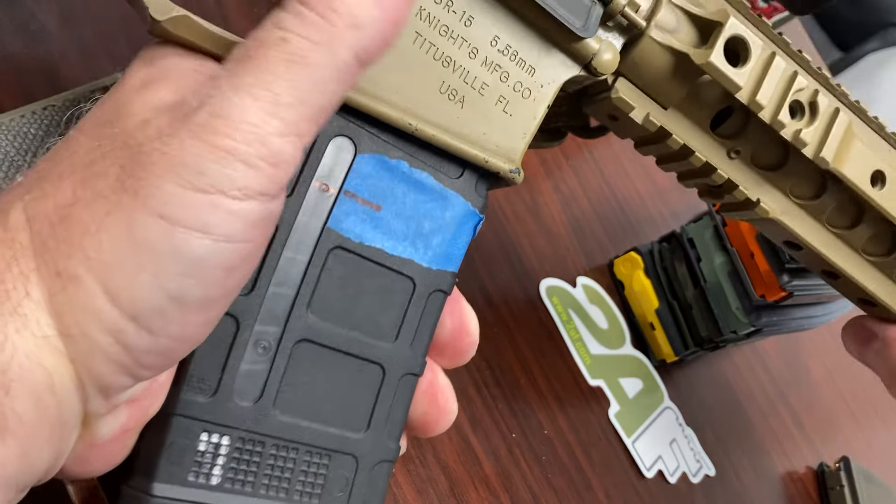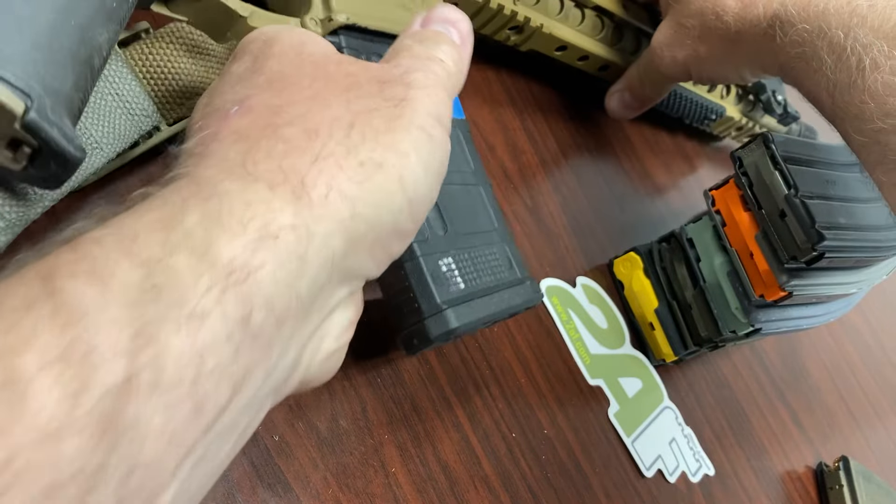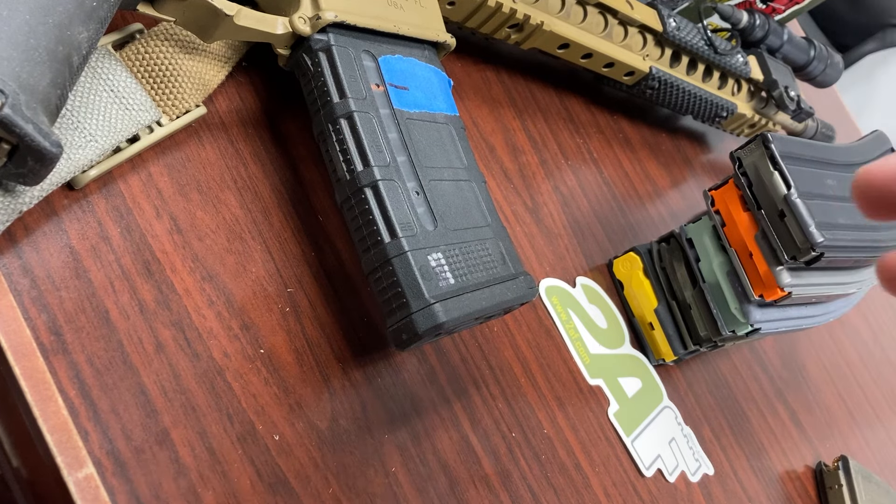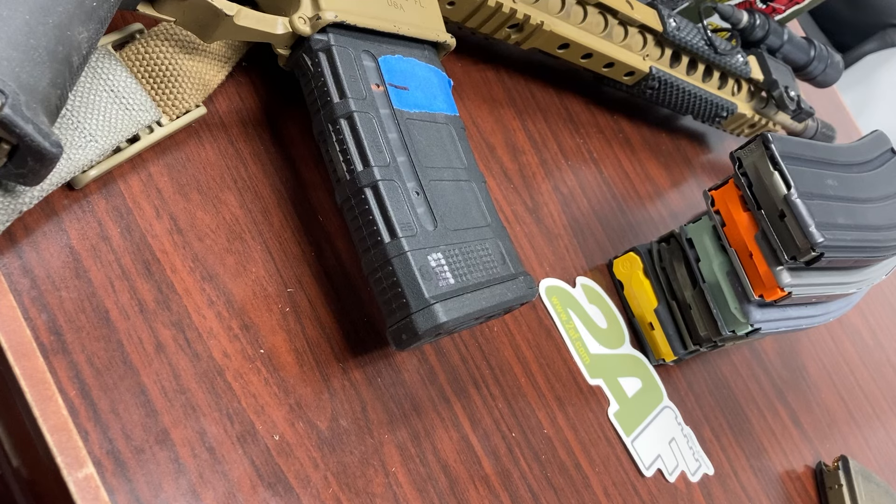That's all for today. Magazine capacity — don't overload your magazine. When you load, push it into the mag well and give it a tug to make sure it doesn't come out. If it's coming out, you either haven't pushed hard enough or you've got too many rounds in your mag.